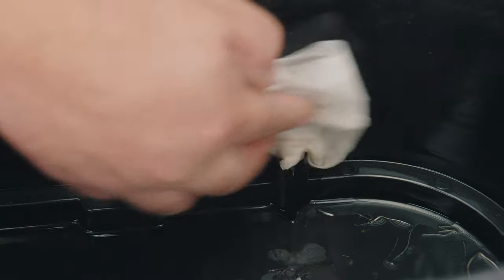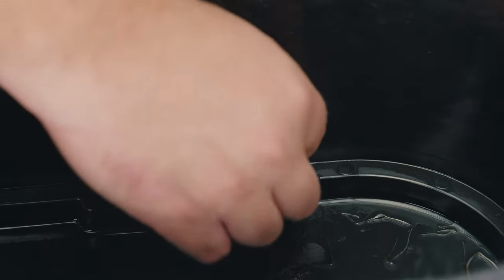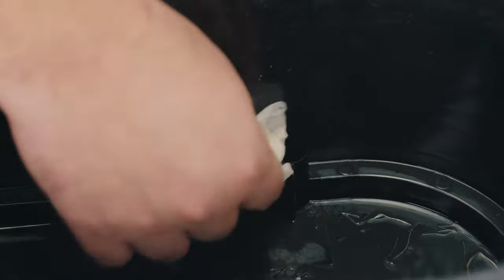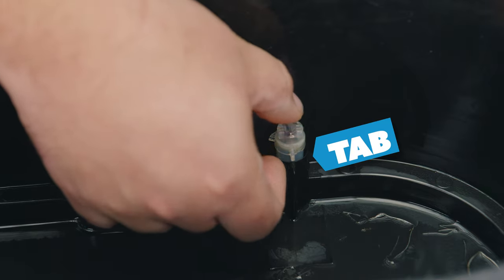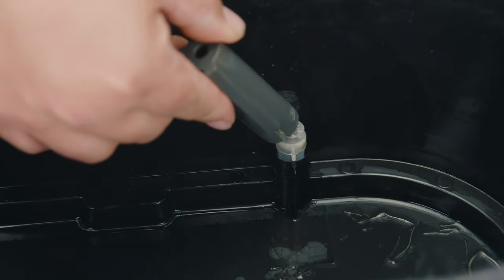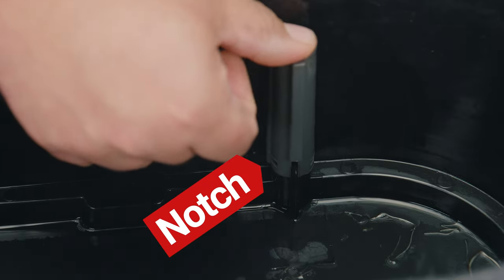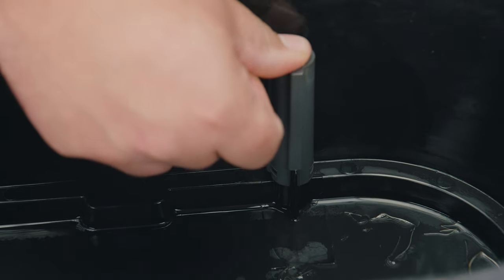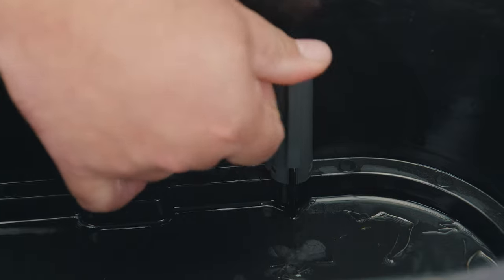What we're going to do is clean the cover plus the floating device and make sure we don't have any debris, roots, dirt, or grime that is preventing it from functioning correctly. Now that we've given them a good clean, we also want to make sure we clean the reservoir of any loose roots or debris. We're going to reverse engineer our way back: first, align the tab on the floater with the tab on the reservoir, then align the notch on the cover so it inserts onto the tab.